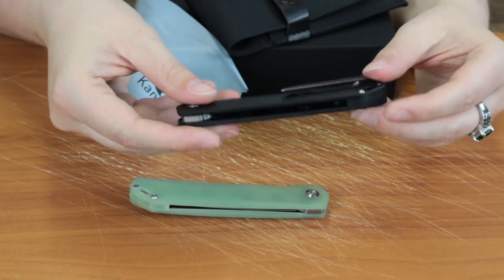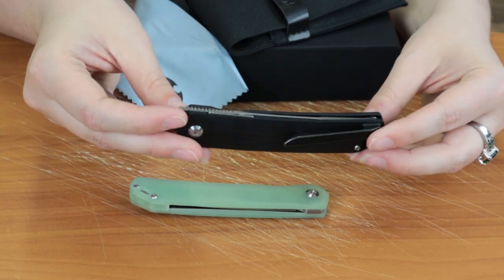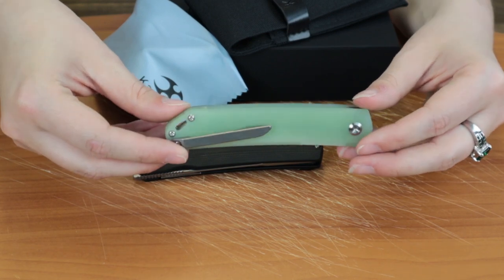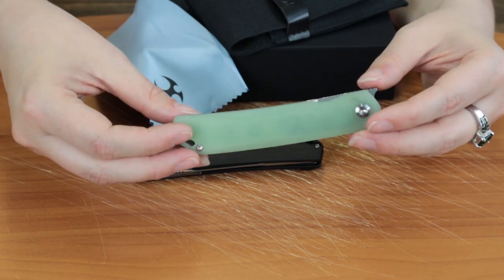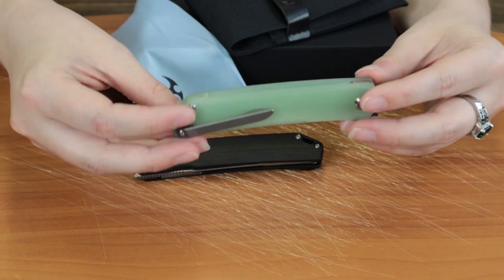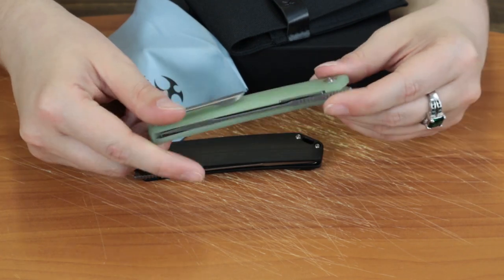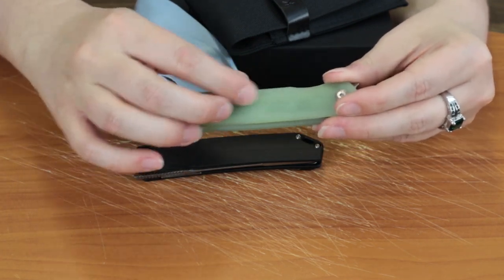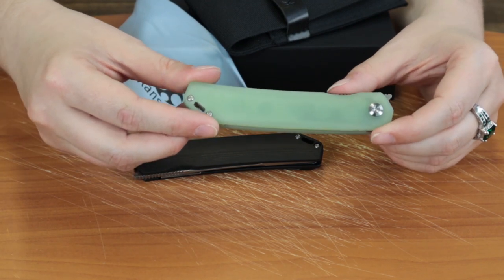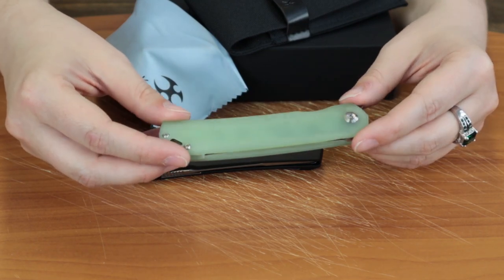It's got washers for the pivot system. This is one of Concept's newer designs — I don't think it's their first flipper, but they did an excellent job especially with the Jade Green G10. A lot of their 2021 designs have involved Jade Green, which I'm very grateful for because I love the way it looks. Some are more green, some more translucent — I think this one's pretty well done. You can see just a little touch of the knife inside, which I like.